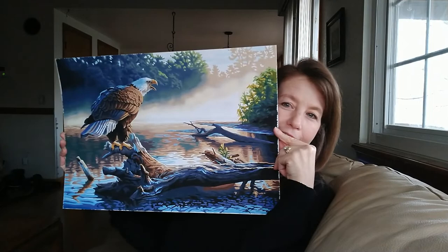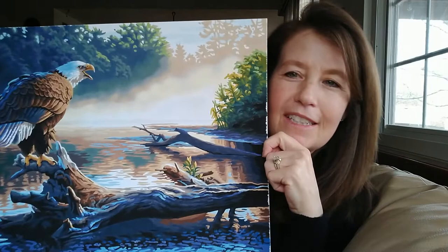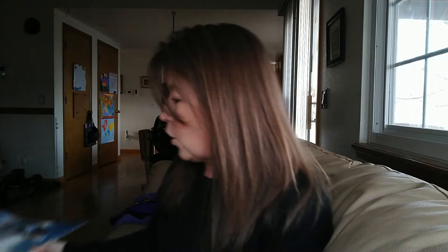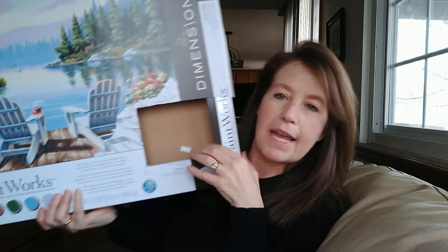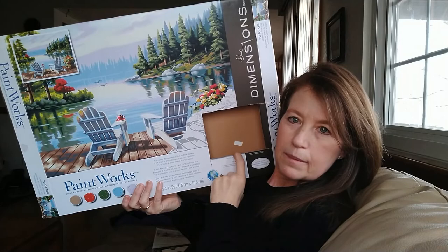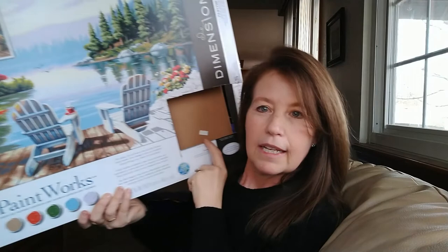There's that one I did, and then I finished my second one. I'm not going to show the first one I did because that one's kind of cheesy - I'm not even going to show that one. But look at this one, guys - didn't that turn out nice? You know me and eagles! I love it. I can't wait to get that one framed. Then I have one I'm getting ready to start - it's a Dimensions Paint Works and it's going to look like this. I just trimmed out the little picture because I keep that next to the painting. It's called Lakeside Morning and I love it, I can't wait to start it.